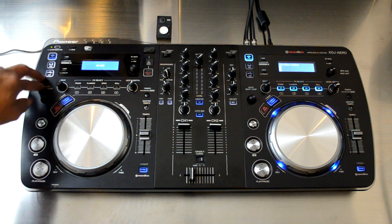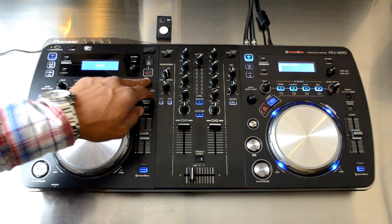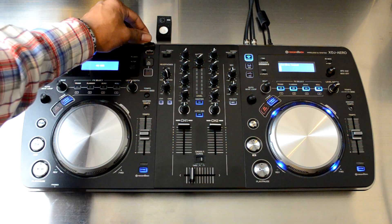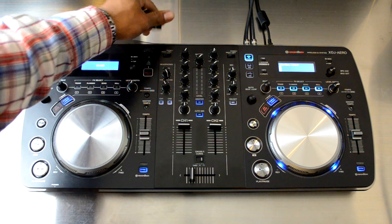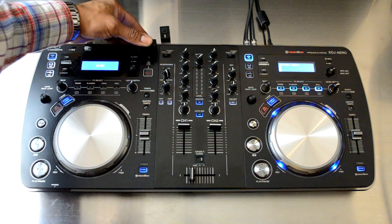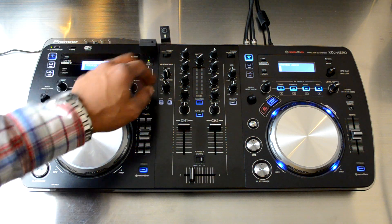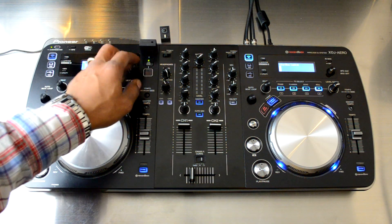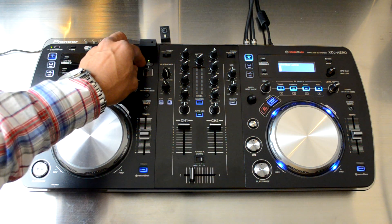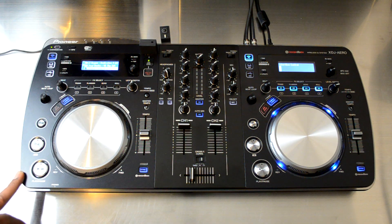The third way to play is via USB. There's a USB slot here right at the top with a USB stop button to stop file playback, or a master record button which allows you to record your total mix directly to the USB. You plug in a USB flash drive directly into the unit, and the LCD screens will let you navigate your folders and select the songs of your choice.